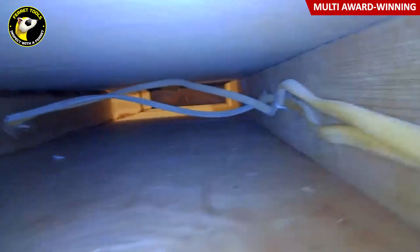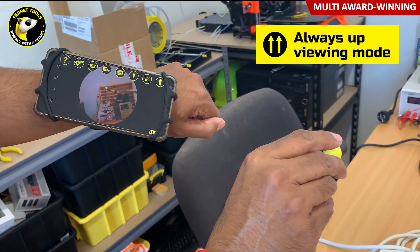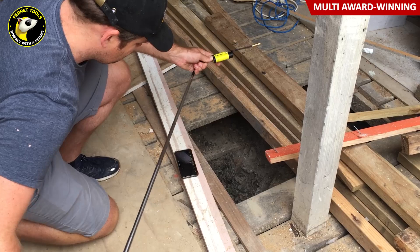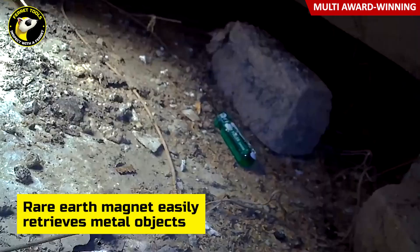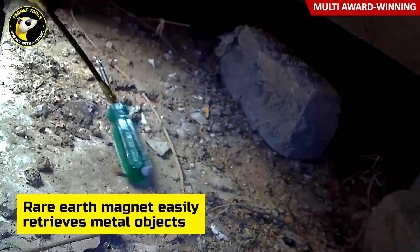Streamline your wiring work and say goodbye to getting your head stuck in a ceiling hole or cutting large holes that require expensive patch-ups. On busy and populated worksites, you can change Wi-Fi channels allowing you to maintain the best connection to your mobile device.